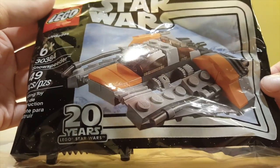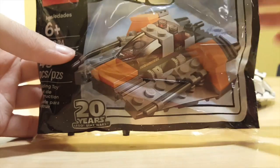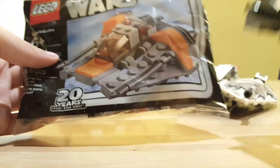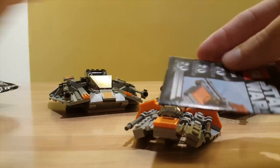We have a couple of mini builds. This set, number 30384, the 49-piece Snowspeeder, as well as the Podracer to go along with the 20th Anniversary Anakin's Podracer. Inside, you can see a pretty nice build and a set of instructions that all folds out into one piece.